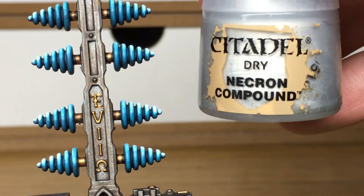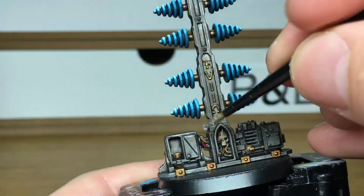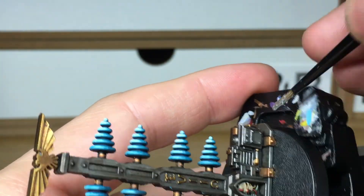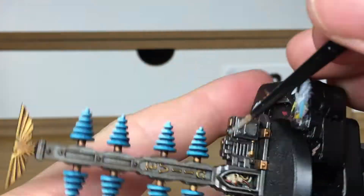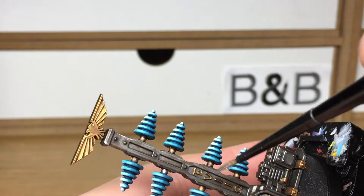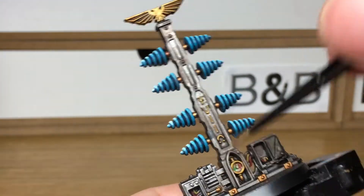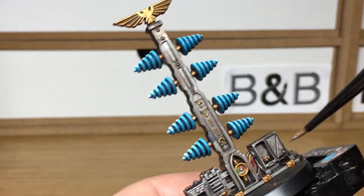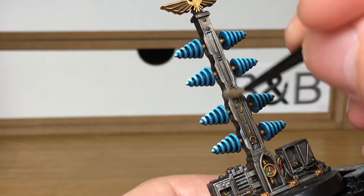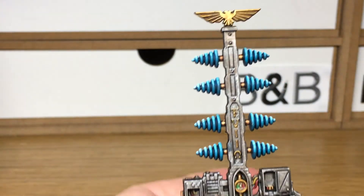Now we're going to use a little bit of Citadel Necron Compound. I'm just going to dry brush this over all the creases and edges of the metal. This just makes all the little details stand out while still leaving it looking really grimy and old — like it hasn't been fully maintained other than to keep it working. You don't have to worry about spending too much time on it; you just want it to look a bit rough and ready, a bit well used.